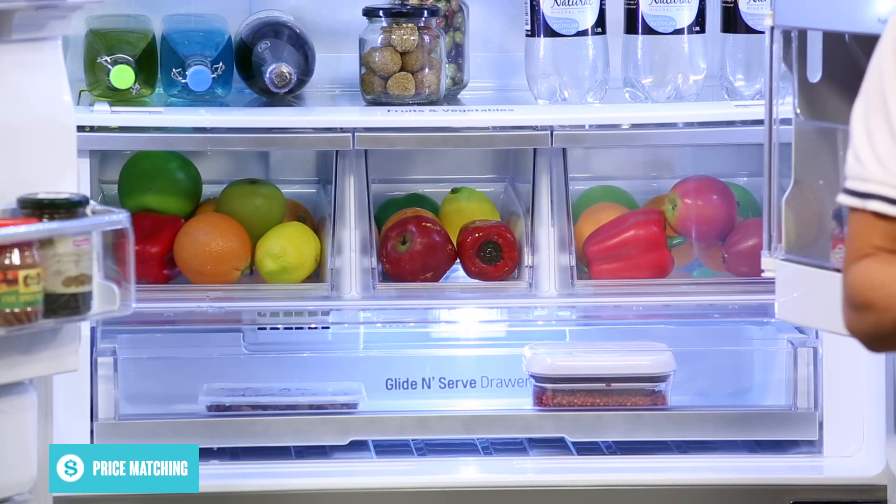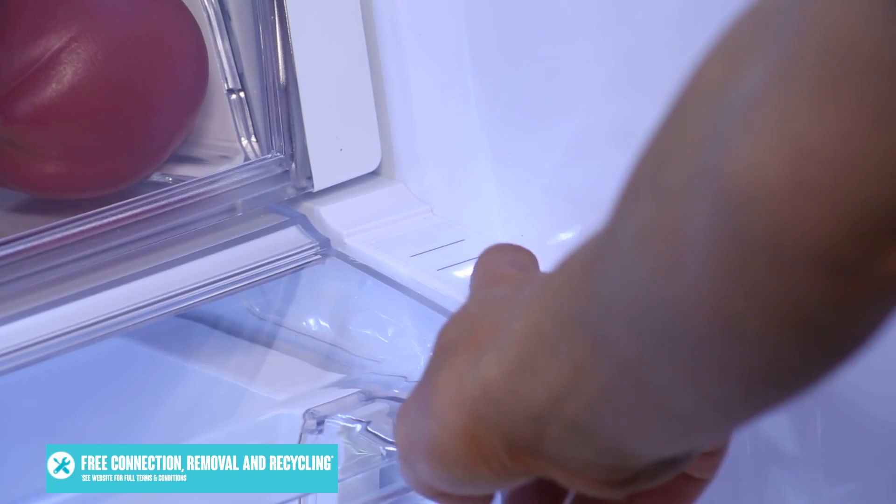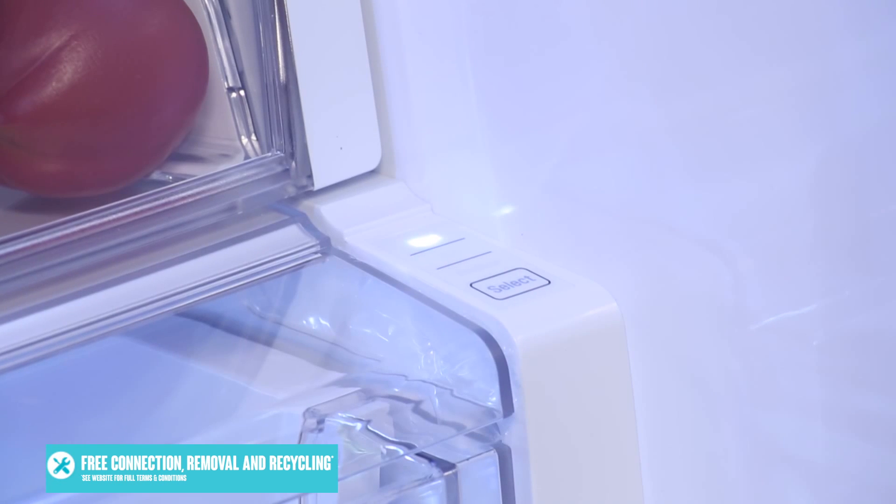Below the crisper and storage drawers there is a temperature controlled pantry drawer which can be quickly programmed to meat, deli or produce at the press of a button, and which can set the optimal storage temperature for keeping your food fresh.